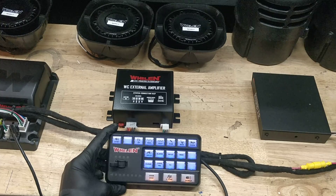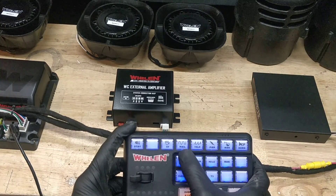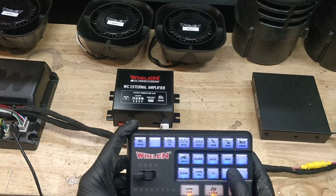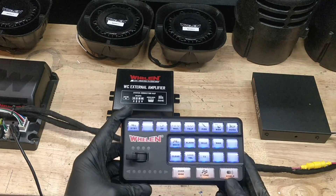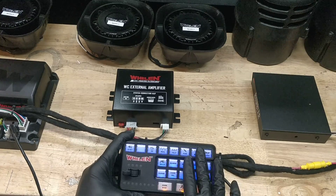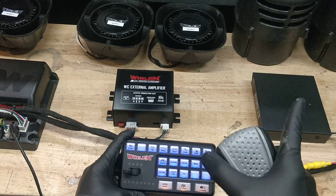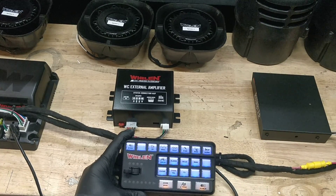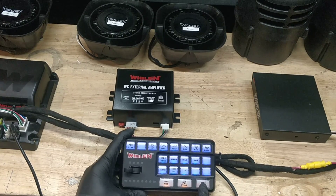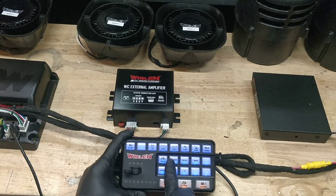We're going to put a list in the description below of all the siren tones and the names we've programmed in — what Clear is, what Code Yellow is, what T3 is, the Whelan programming name as well as what we've programmed in. Additionally, if you have a siren tone going and you want to talk over the PA, if you have your Rumbler on you could potentially damage your Rumbler driver. So instead of having to manually shut it off every time you want to use the PA, we've programmed it so that even if the Rumbler is on and you key the PA, it will automatically disable the Rumblers.